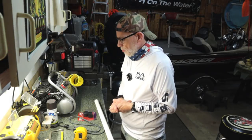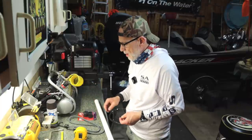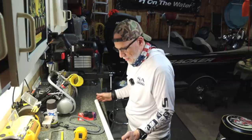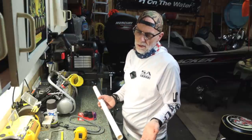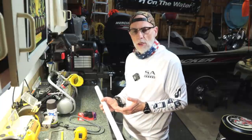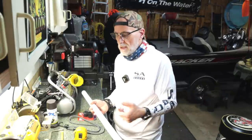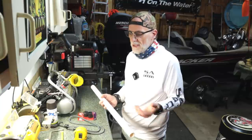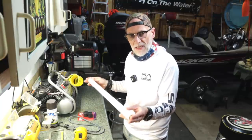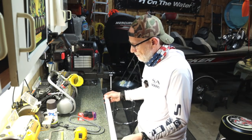First thing we're going to do is a quick rundown on the materials needed and the tools you will need. First things first, we need a length of PVC. Depending on how long you want to make your Dock Sticks — I'm going to make two different sizes. One that's 14 inches and the other will be 16 inches. You can make them both the same size. Just make sure you get a length of PVC sufficient for whatever length you want.